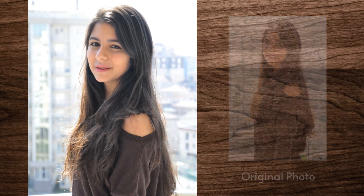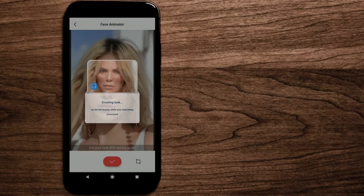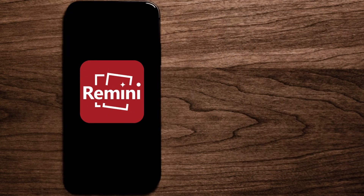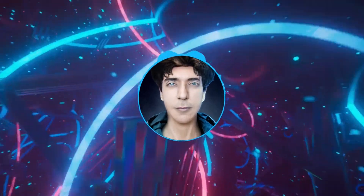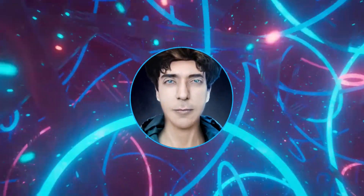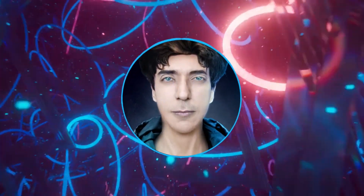In conclusion, maybe this is not a professional tool, but if you want to share old photos on Facebook or Instagram, this app is simply amazing. Even for client work, you can first try Remini and then take the photo to Photoshop for a final touch — it will save you a lot of time. And the best part is it's free. I hope you enjoyed this video — if you did, don't forget to like and subscribe. Thank you so much for watching!